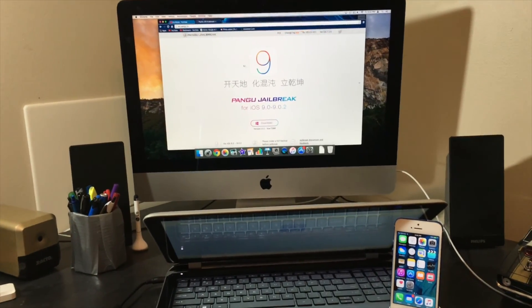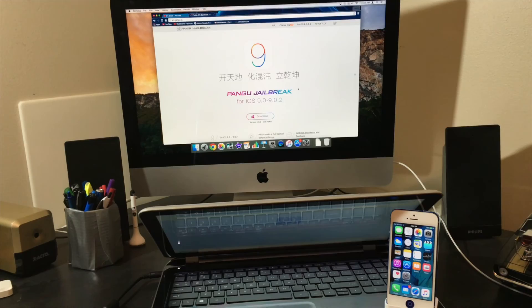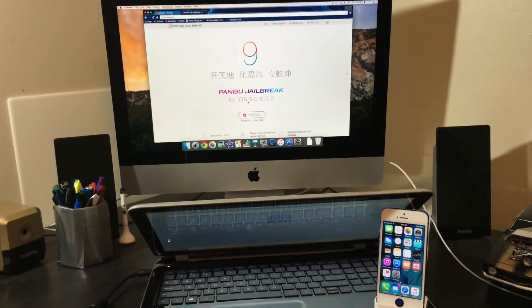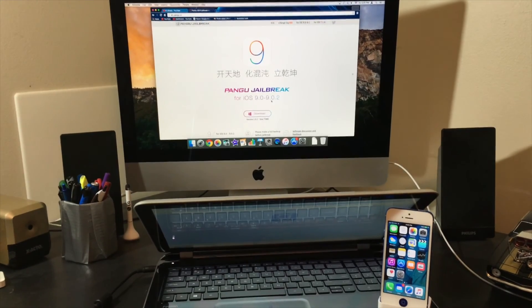Hey everyone, it's Shaq and the iOS 9 jailbreak is officially released by Pangu. This is a jailbreak for iOS 9.0 all the way to 9.0.2.